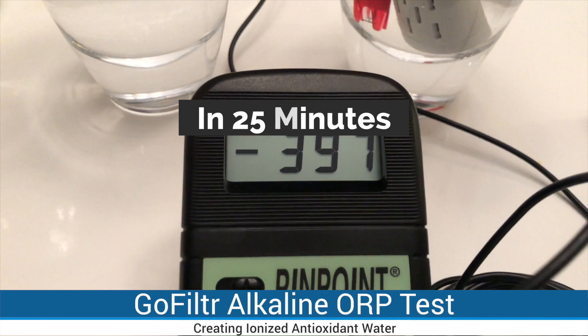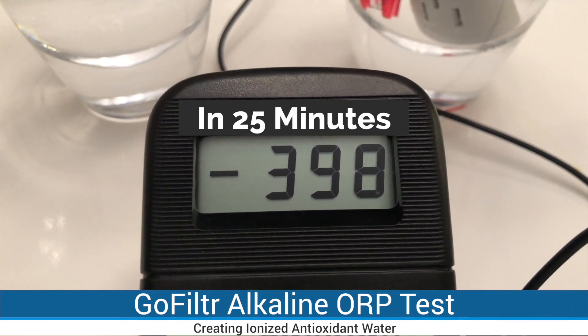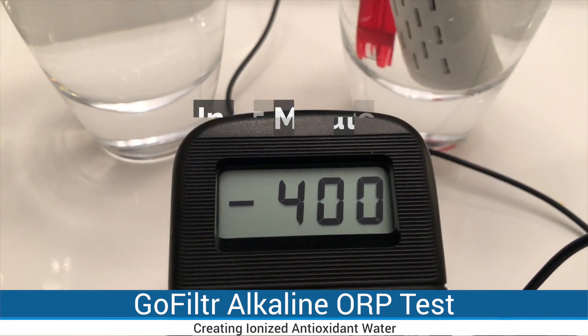Now it's the 25-minute mark and ORP is at almost minus 400. Like I said, it takes a bit of time to get here, but you can drink water from your bottle right away. You don't have to wait 25 minutes.